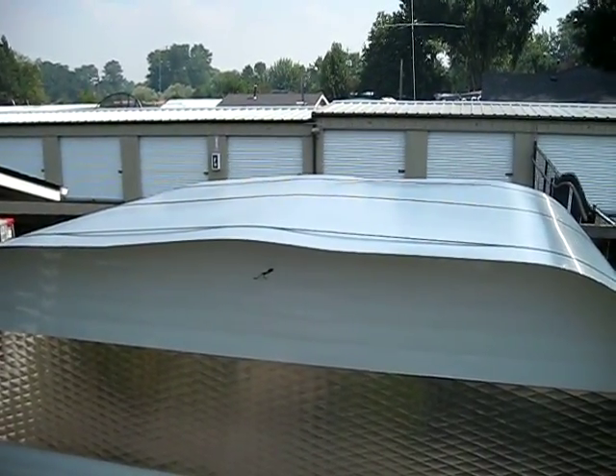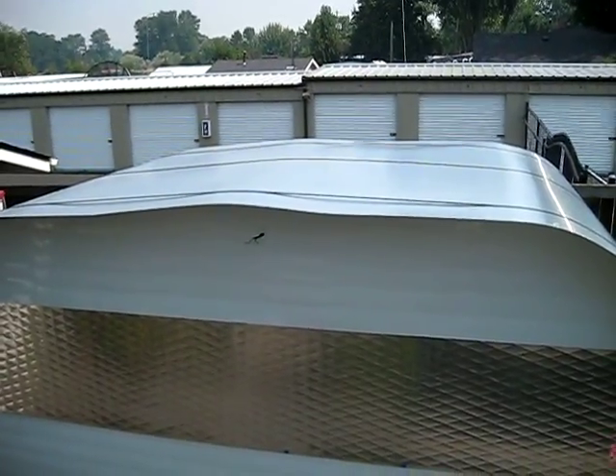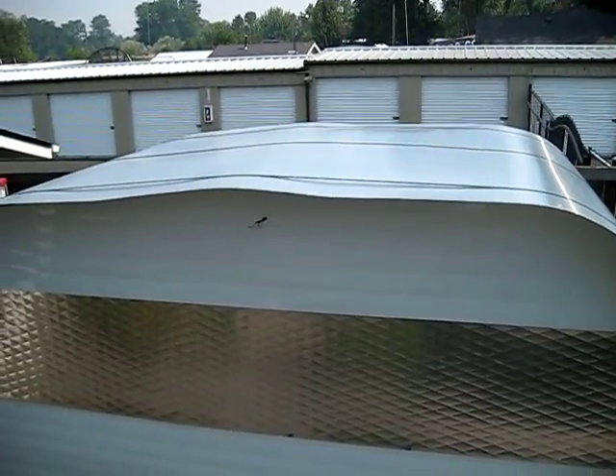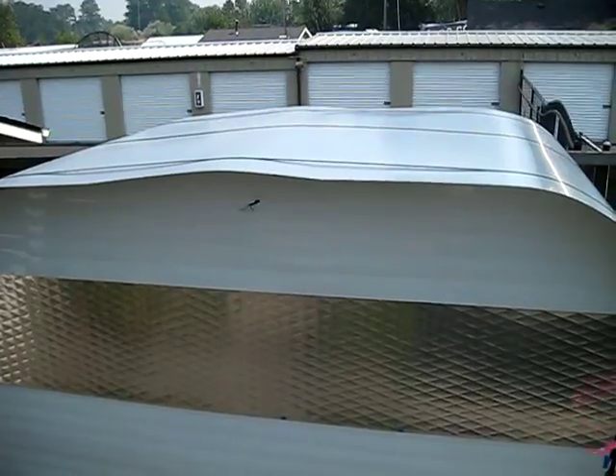Alright, this is Season 2, Episode 2 of the 1964 Shasta Travel Trailer Reconstruction Project. And these are the updates since the last episode.